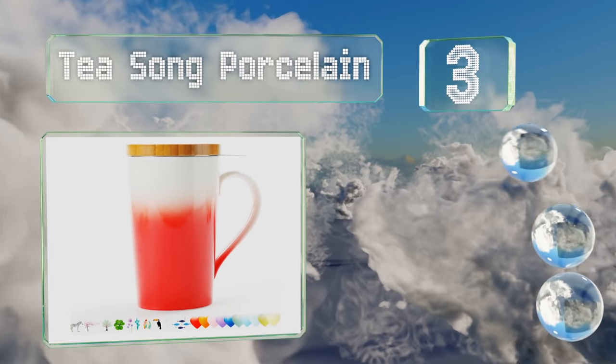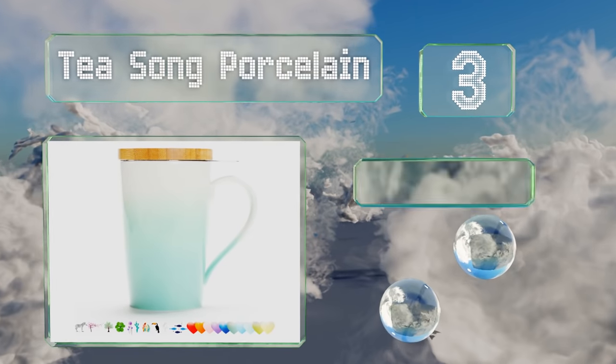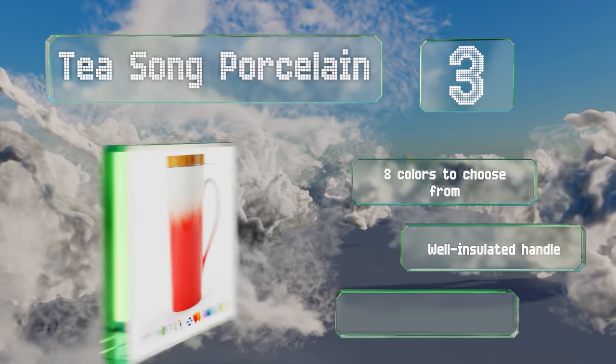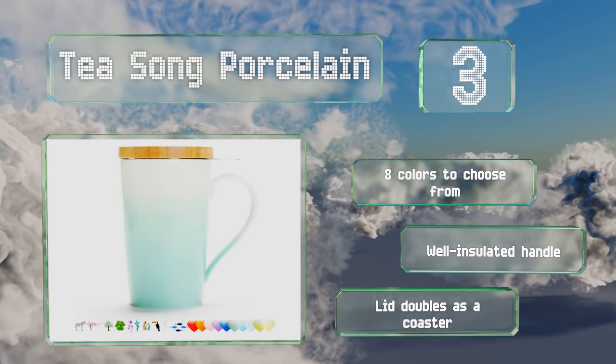Nearing the top of our list at number three, perfect for taking your refreshments on the go, the vibrant Tea Song porcelain is an all-in-one 14-ounce mug outfitted with a removable stainless steel infuser. It enables you to steep your leaves wherever you like. There are eight colors to choose from, all with a well-insulated handle and a lid that doubles as a coaster.